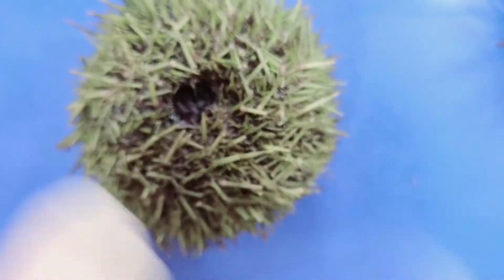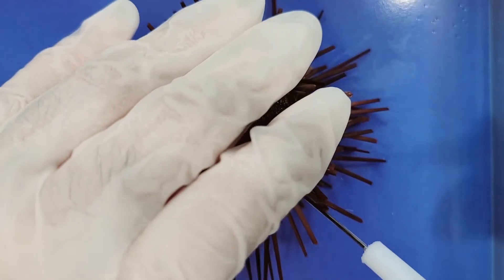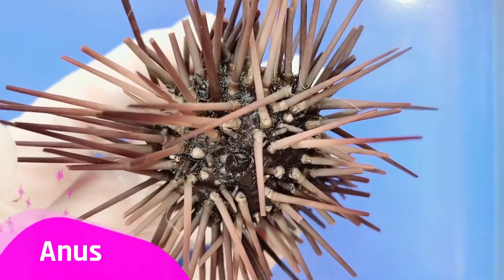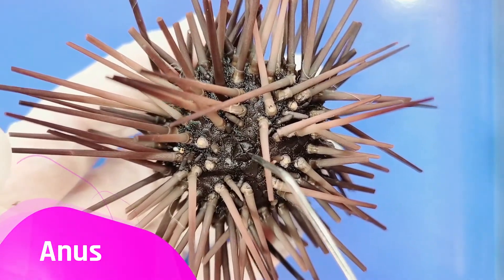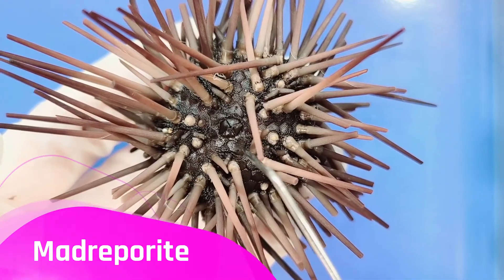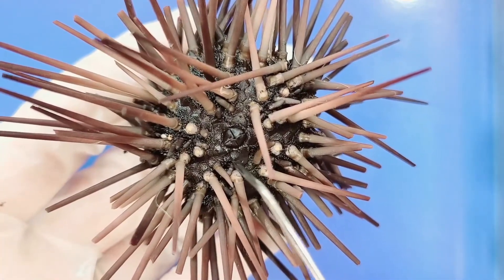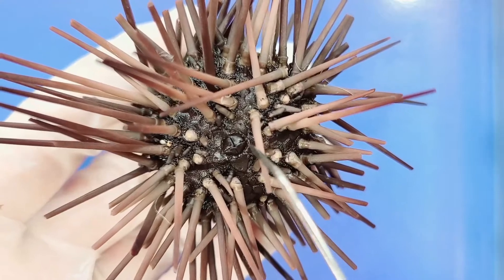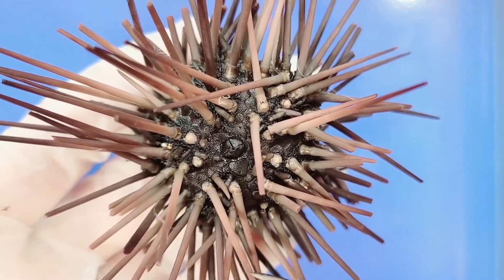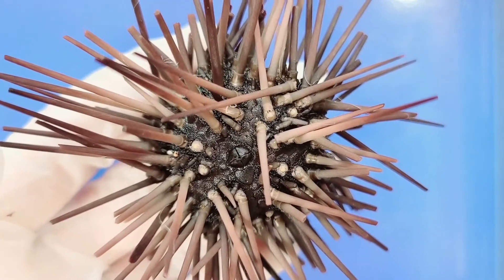On the purple sea urchin's aboral side, you can see the anus and next to it the madreporite. You can also see a flower-shaped structure around the anus called the genital plates. Each plate has a single duct where gametes are released into the water.